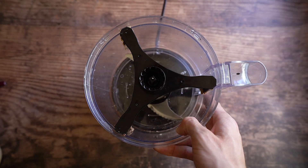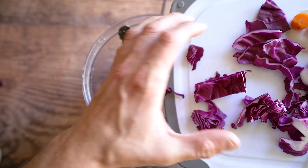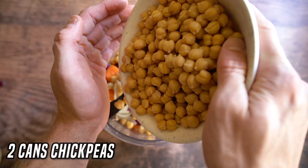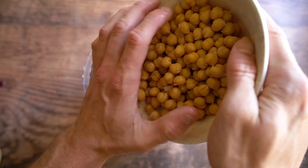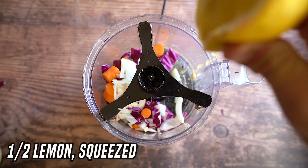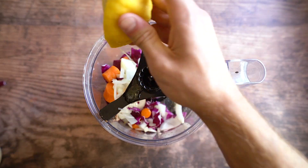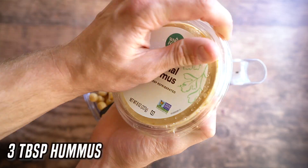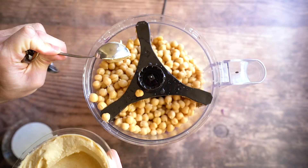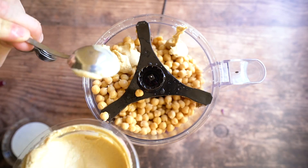If you don't have a food processor you can use your blender — it'll just take a little more effort and you'll have to scrape the sides. But a food processor is a really good investment. Throw those veggies in there, then throw in two cans of drained chickpeas. Cut a lemon in half and use half a lemon's worth of juice, or roughly a tablespoon of lemon juice from a bottle. Then use three tablespoons of your favorite hummus.